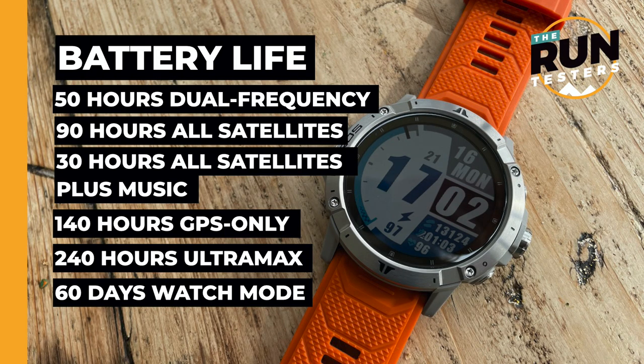Music, new GPS modes, and maps all sound like a big battery drain — and they are. But the Vertix 2 is packing an almighty battery. In dual-frequency mode you get 50 hours of tracking battery life. GPS only gives 140 hours, and with all satellites that's 90 hours — the highest I've come across. For comparison, the Garmin Enduro gets 80 hours using GPS and Galileo. With music that comes down to around 30–35 hours depending on GPS mode. There's also an Ultramax mode lasting 240 hours — essentially forever for most runners.